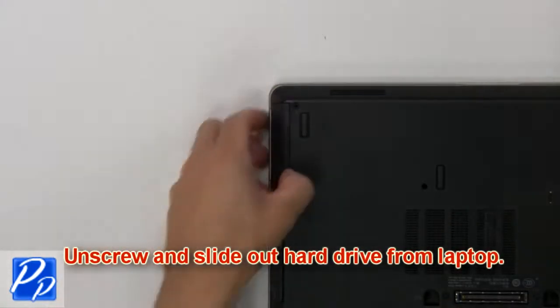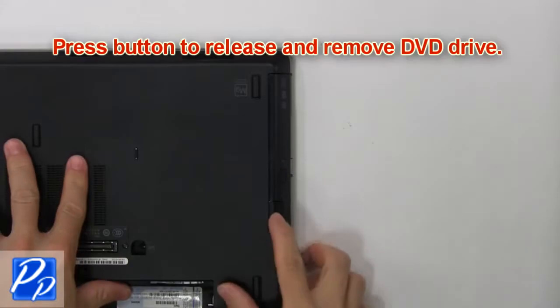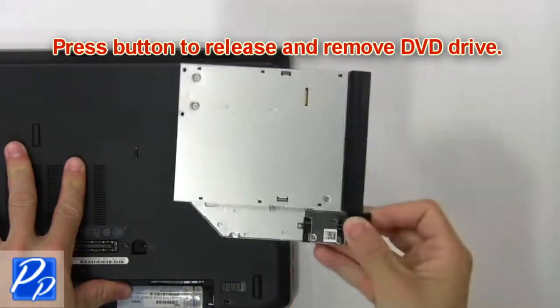Unscrew and slide out hard drive from laptop. Press button to release and remove DVD drive.